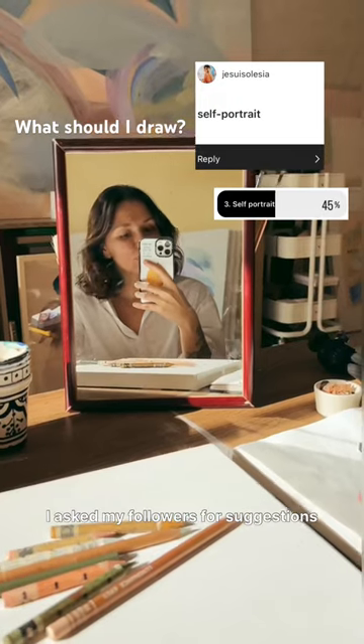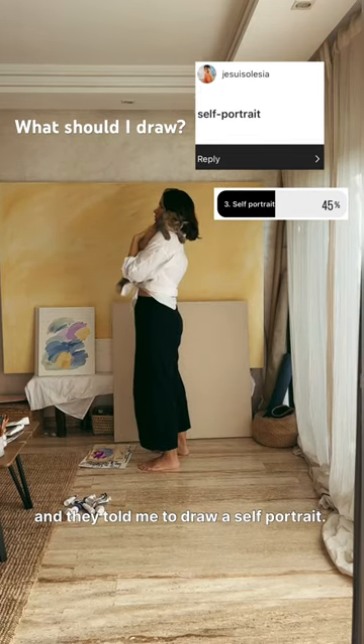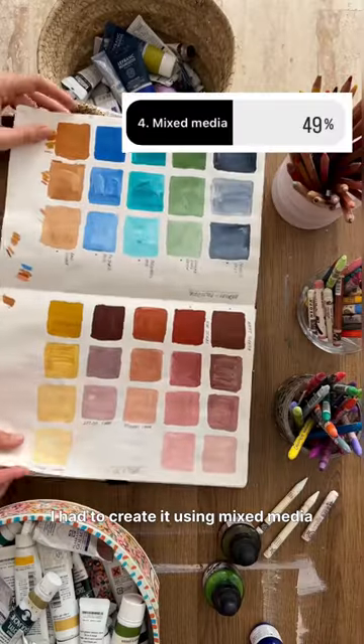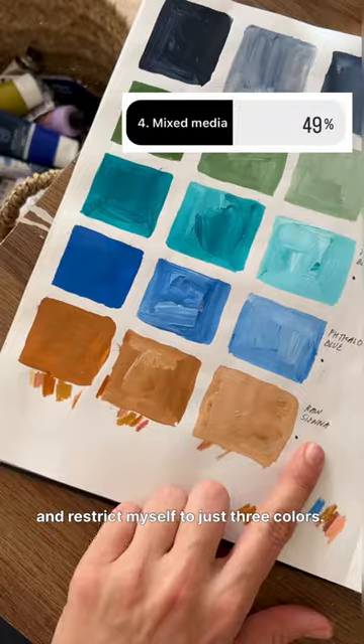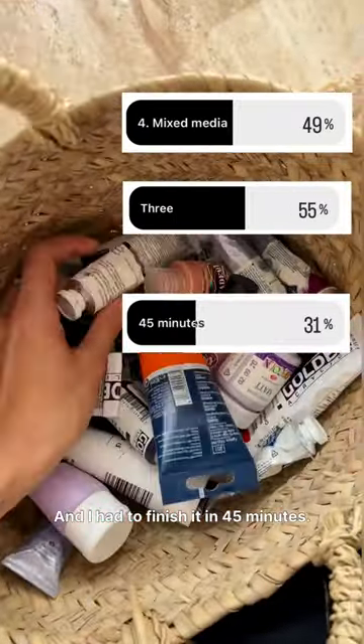I asked my followers for suggestions on what to draw and they told me to draw a self-portrait. I had to create it using mixed media and restrict myself to just three colors. And I had to finish it in 45 minutes.